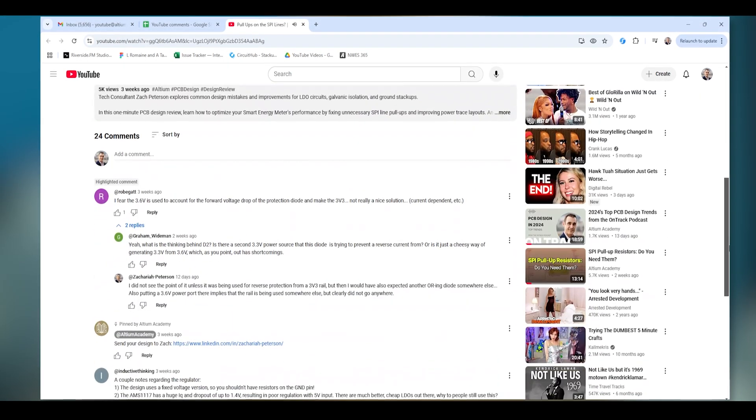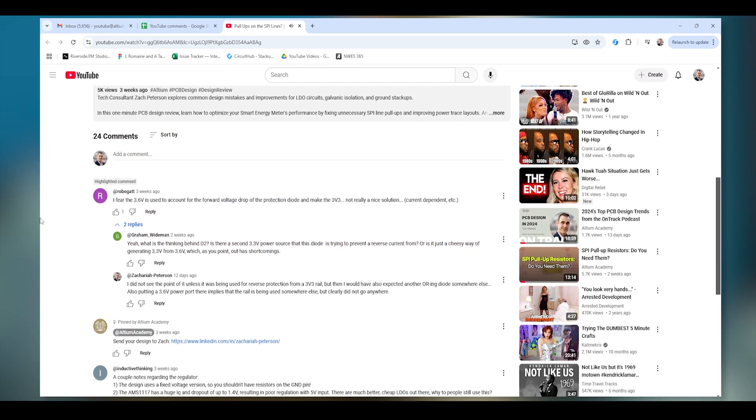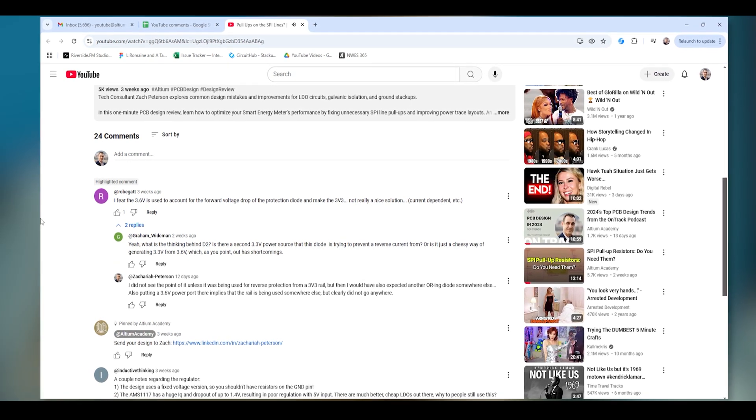This next comment comes from one of the design review videos. In this one-minute design review, Julian Hoyos uses a 5-volt to 3.6-volt step-down voltage regulator and then immediately proceeds to step that 3.6 volts down to 3.3 volts using a diode. The comment says: I fear the 3.6 volts is used to account for the forward voltage drop of the protection diode and then create the 3.3 volts — not really a nice solution, and of course it's current dependent. I actually 100% agree with this. I don't understand why you wouldn't just take the 5 volts and step it down directly to 3.3 volts instead of going to 3.6 volts and then using a diode to reach the 3.3 volts.